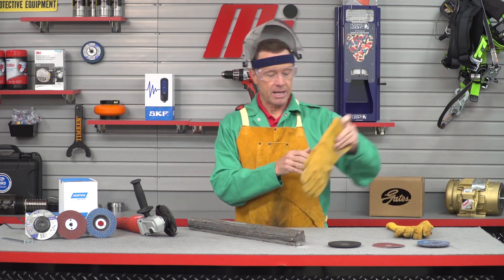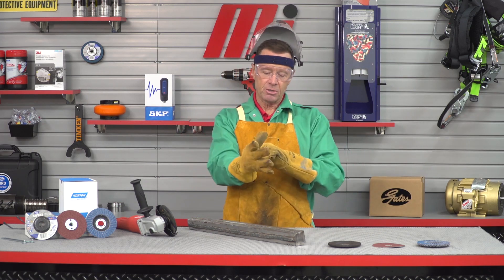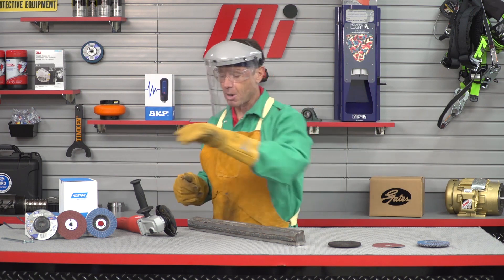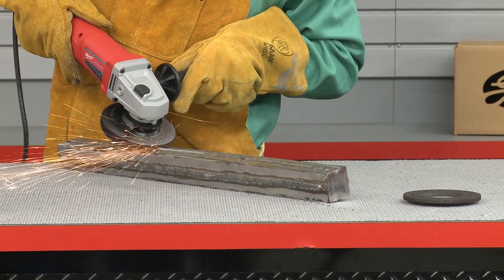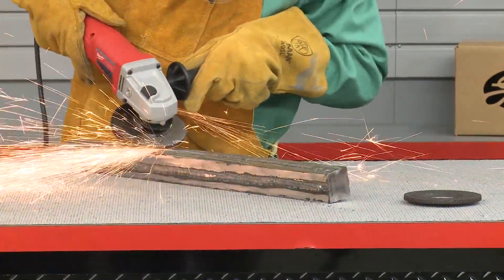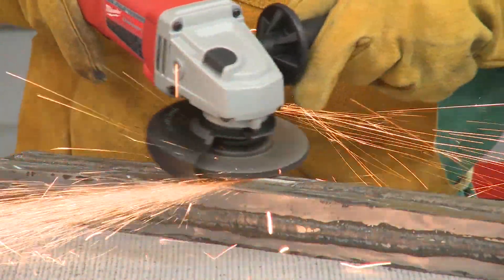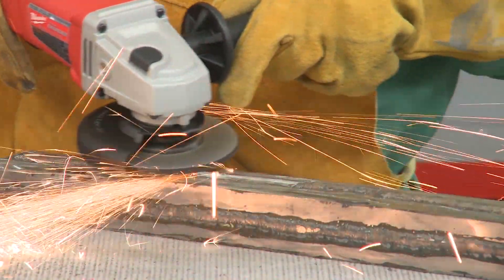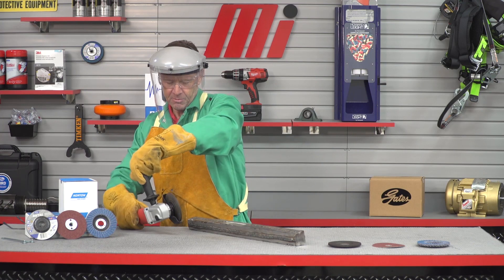I have got my glasses on, put my gloves on, and the last thing I'm going to do is drop my face shield so we are protected. Let's grind. Now we're looking really good.